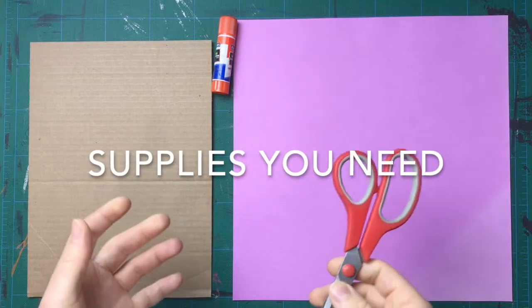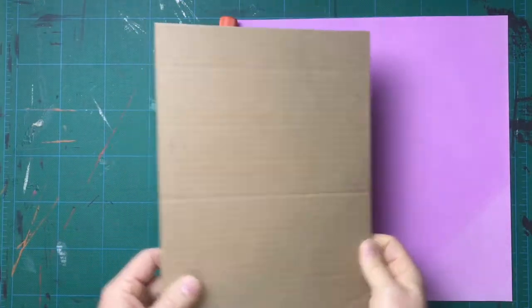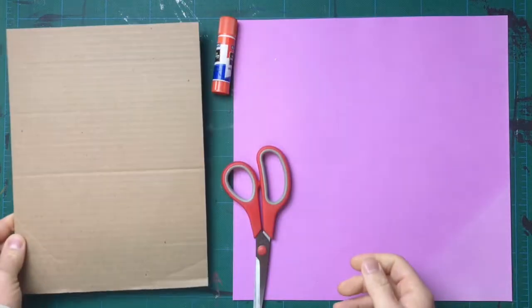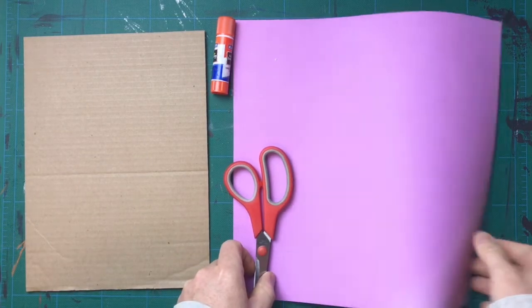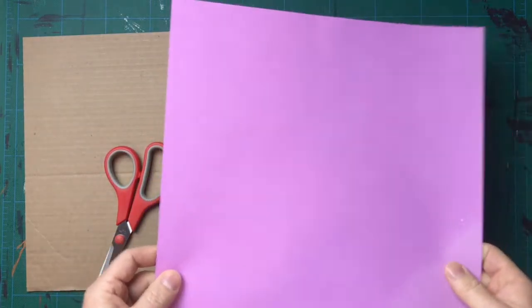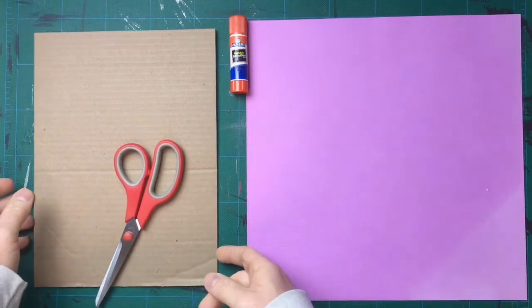So what do you need to begin this project? You need a surface. It's nice to have something that's a little bit harder, like a piece of cardboard. I recommend cutting it into about an eight and a half by 11 size, but you can really use anything as a background. If you have construction paper lying around, that's really helpful as well — it's a little bit thicker and will hold the glue and paper better than just a regular sheet of paper. But really, you can use anything as a surface to collage onto.